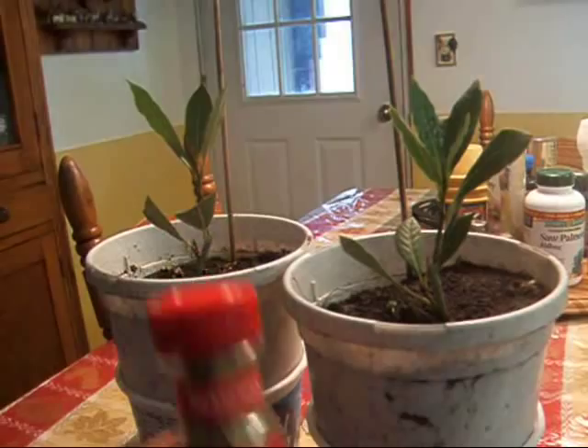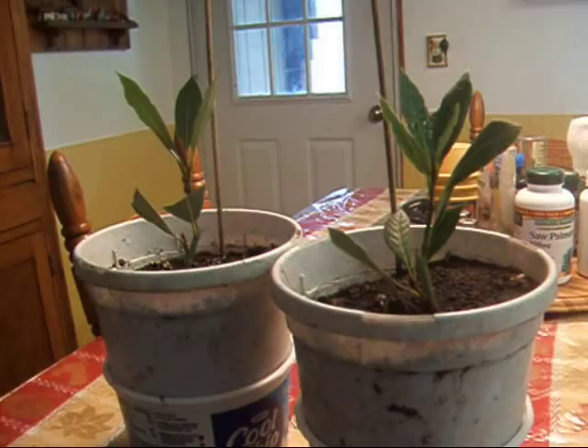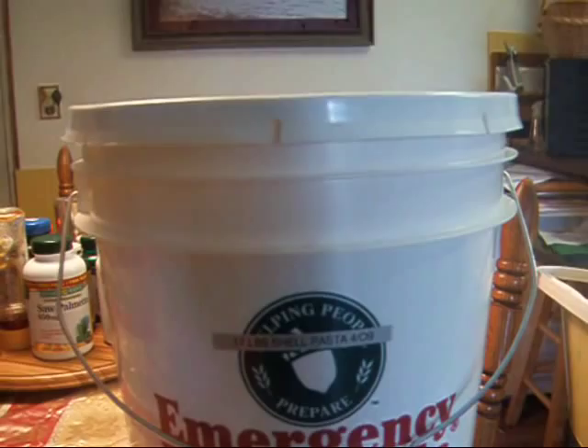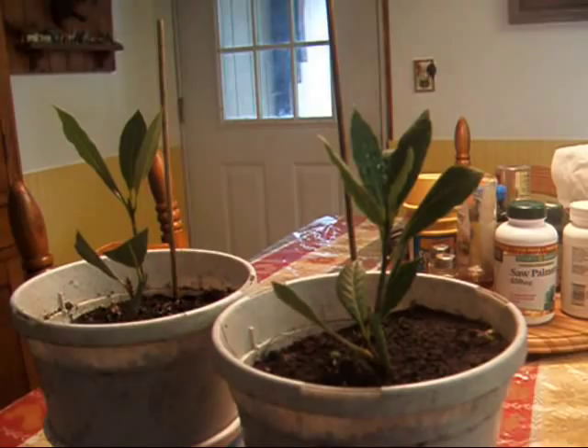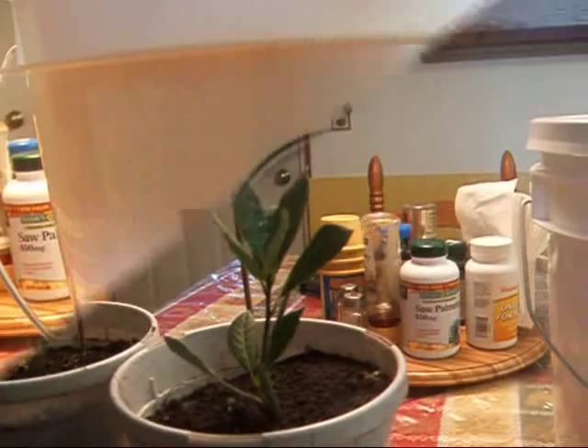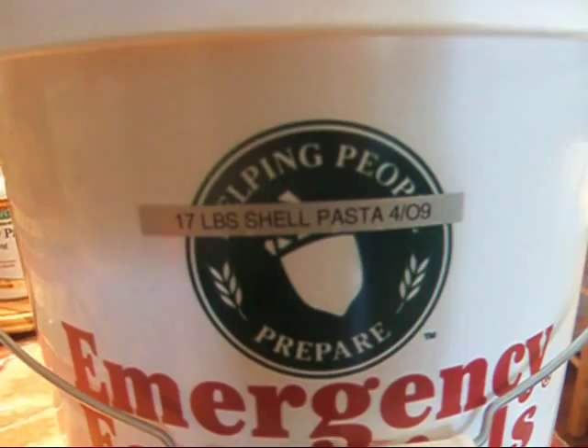I go through a lot of bay leaves. I use them in soups and stews and whatnot, but I also use them in my food storage, or my extended pantry. Because remember, only crazy people have food storage — sane people have extended pantries. I'm hoping these plants grow big and huge and give me a lot of leaves. Can you see the date on that? 17 pounds, shell pasta, April of 2009 — so this is over two years old of shell pasta.